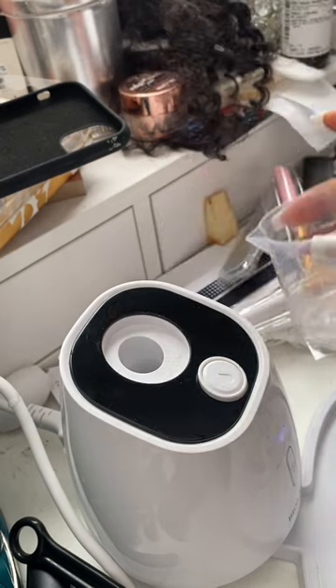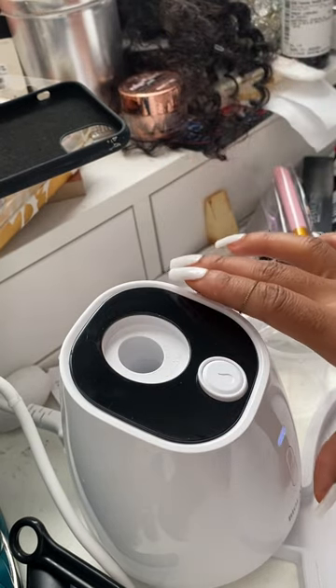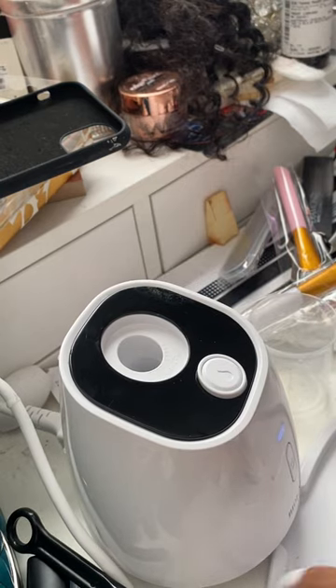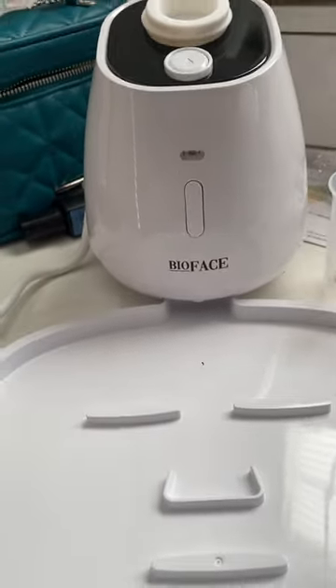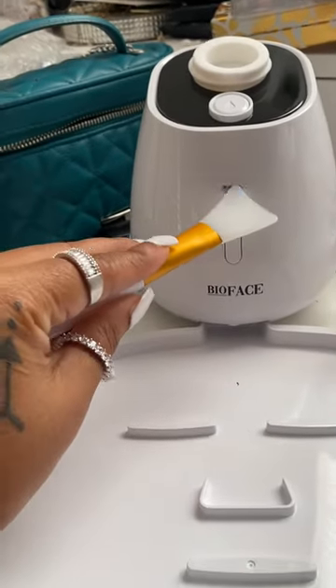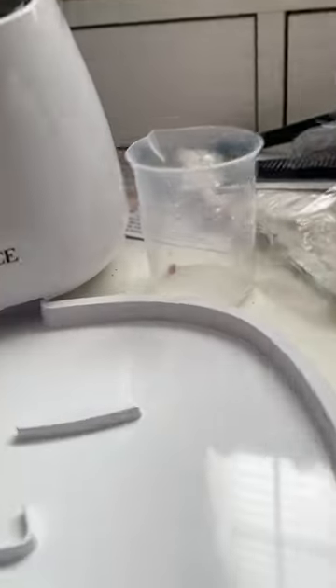The machine then says 'Please hit collagen peptide and press start button,' then 'Please wait while processing.' When this little light starts flickering, it is ready to pour.